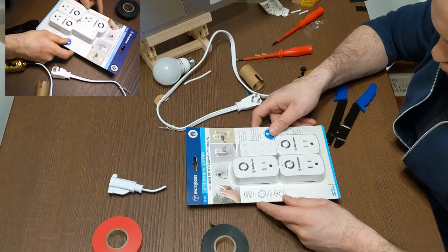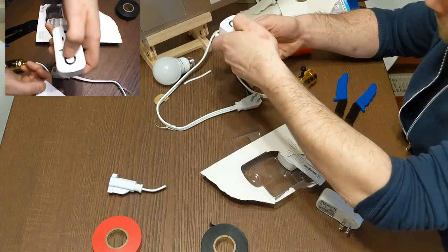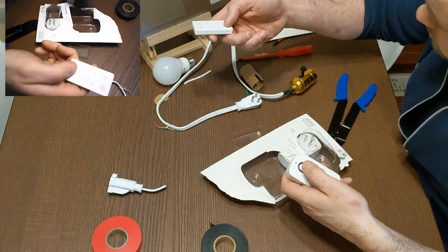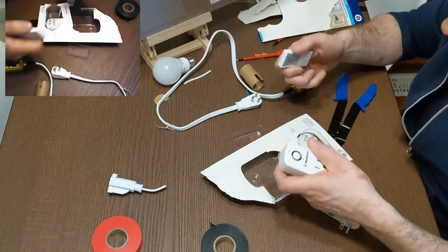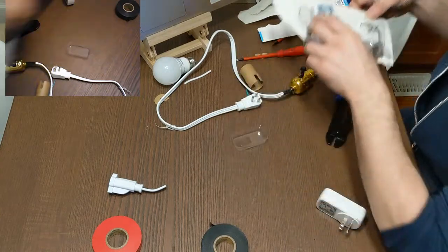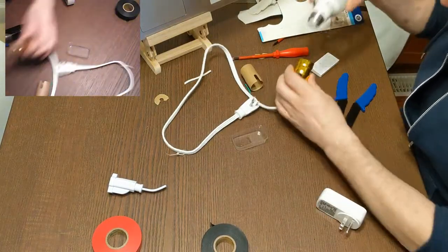On the sockets, each one has a number. That dark socket there says number three, and on my remote I've got number three on and off — so it's pretty straightforward. I'm obviously going to use socket number one.